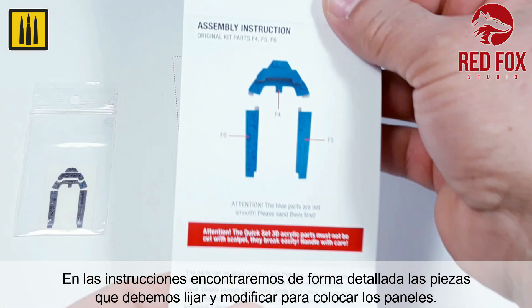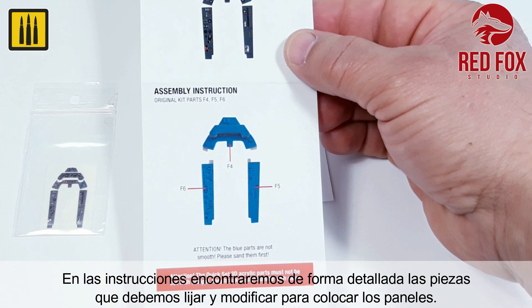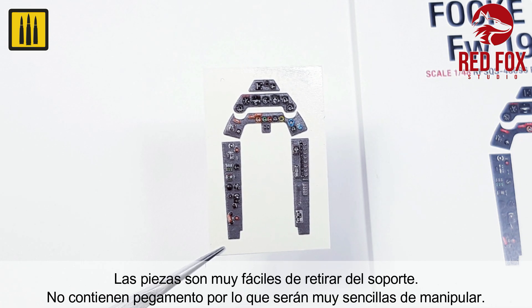In the instructions, you will find the parts to be sanded and modified in order to place the RedFox upgrade are clearly marked. The pieces are easy to remove from the support.